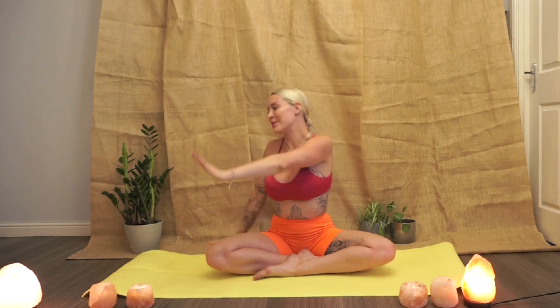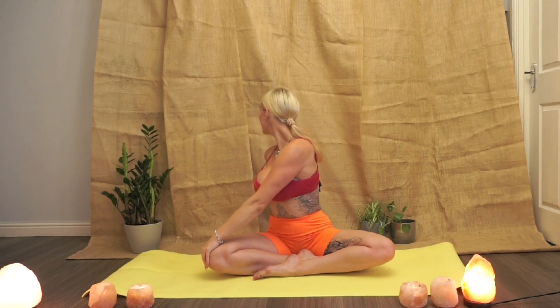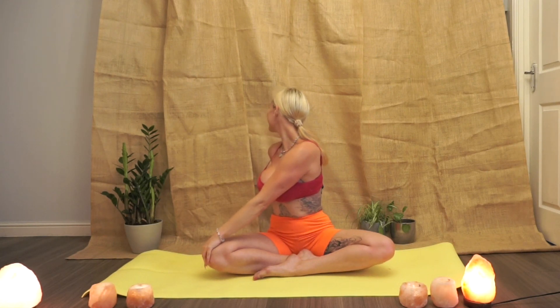Before we inhale back to centre, repeating this on the other side. Hands come up, inhale, lifting through the spine. Exhale, windmill the arms down — alternate hand to knee and the palm drops behind the spine. And we gaze over the shoulder, feeling this beautiful stretch through the neck.